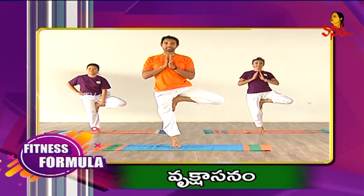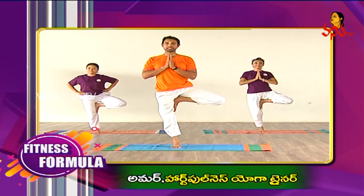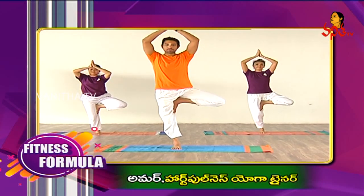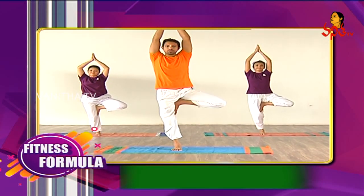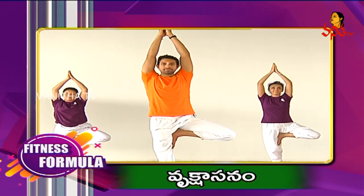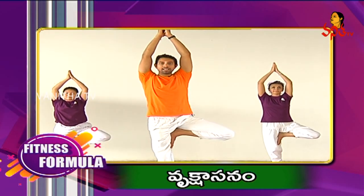Join your palms at the heart centre. Keep a pleasant smile. Observe your breathing. Inhale here.